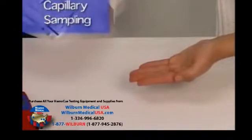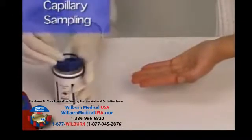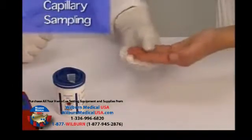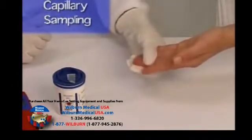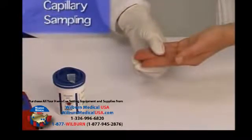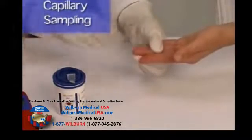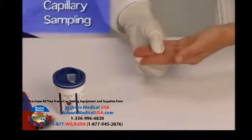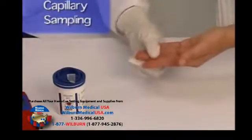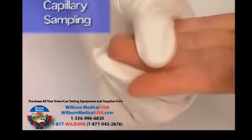Next, take a microcuvette out of the vial and close the vial immediately. Make sure that the patient is seated comfortably. The hand should be warm and relaxed. The patient's hand should be straight but not tense to avoid stasis. For best results, use the middle finger or ring finger for sampling and avoid fingers with rings. Clean the intended puncture site with a disinfectant and allow it to completely dry, or wipe off with a dry, lint-free wipe.